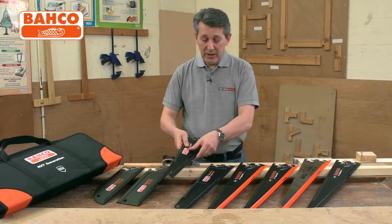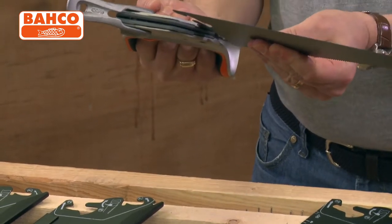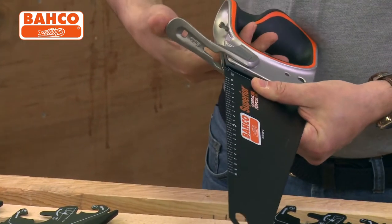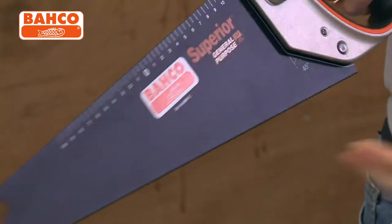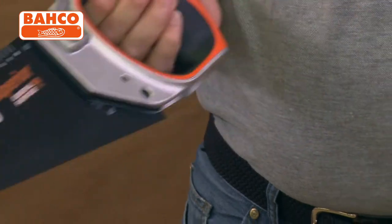Take away with your kit and then move on to something like your general purpose blade — same covering. Click it on the bottom — it actually pulls the blade back in; you can actually feel it pulling the blade back. Positive click and away you go. You've got your toolbox saw all ready to go for just general purpose cutting.